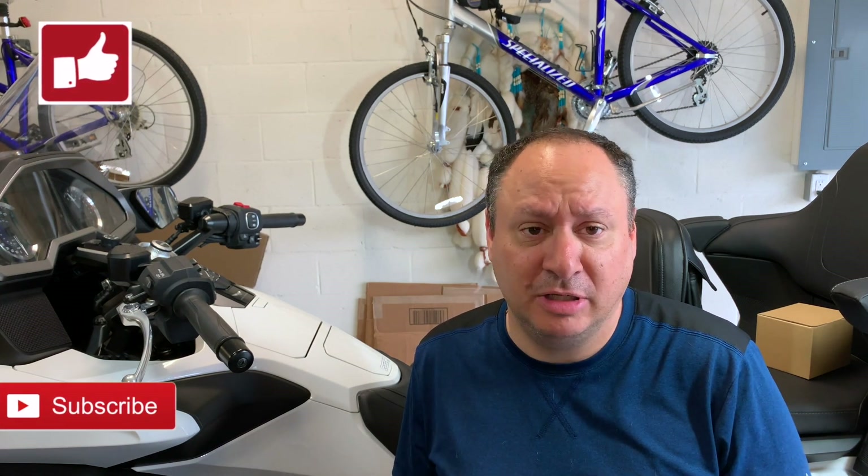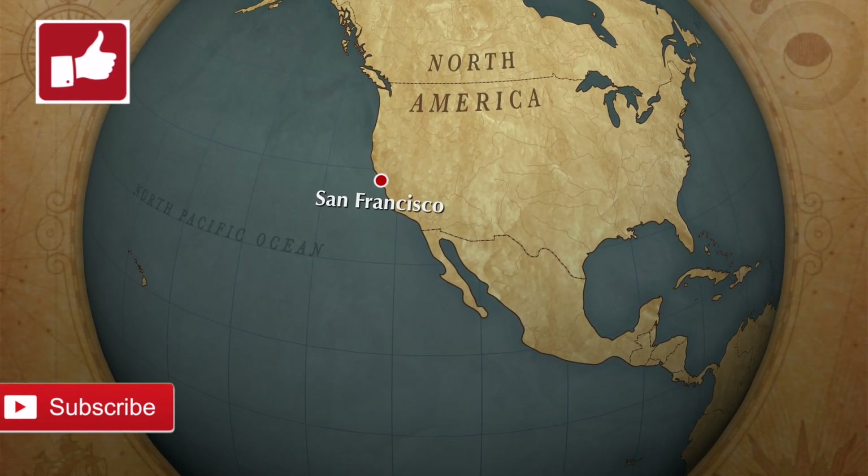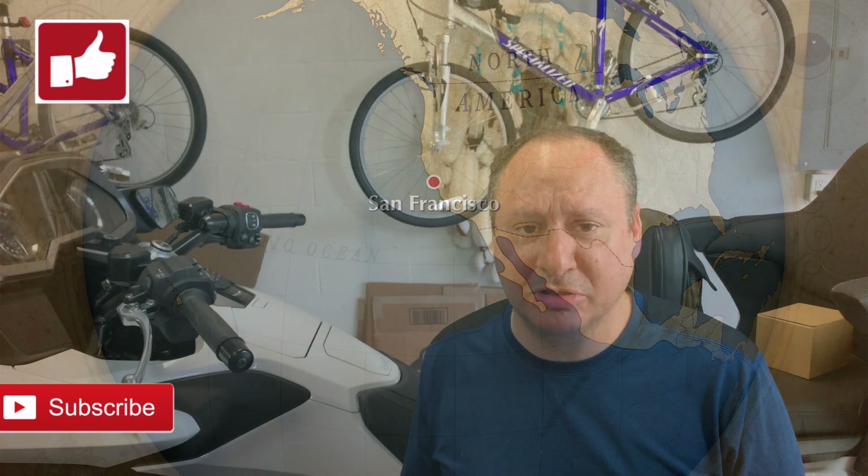Thanks for watching. Post any comments below — remember, if you like it hit the like button, if you don't like it, well you're entitled to your opinion. Any questions or comments post them below and I'll get back to you. Thanks for watching Pete's 1800 and we'll talk to you next time.